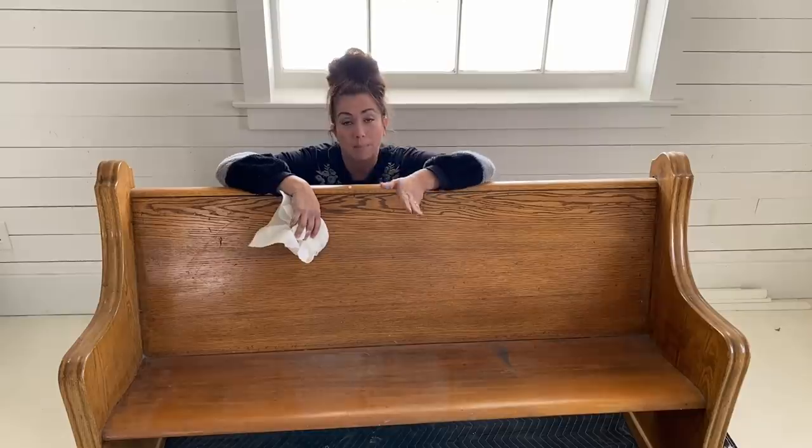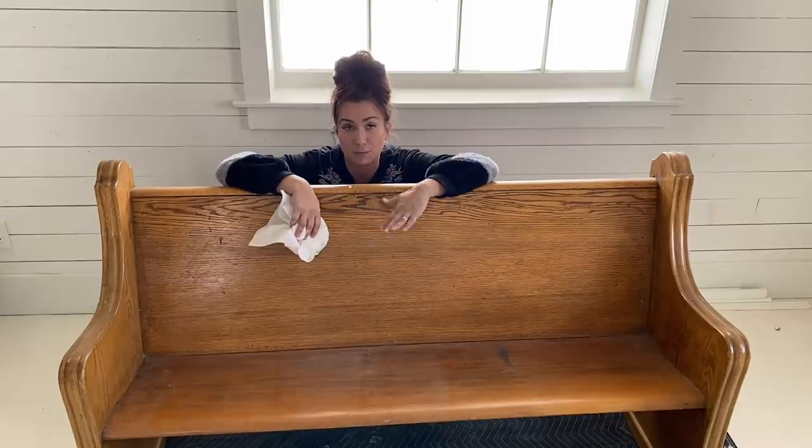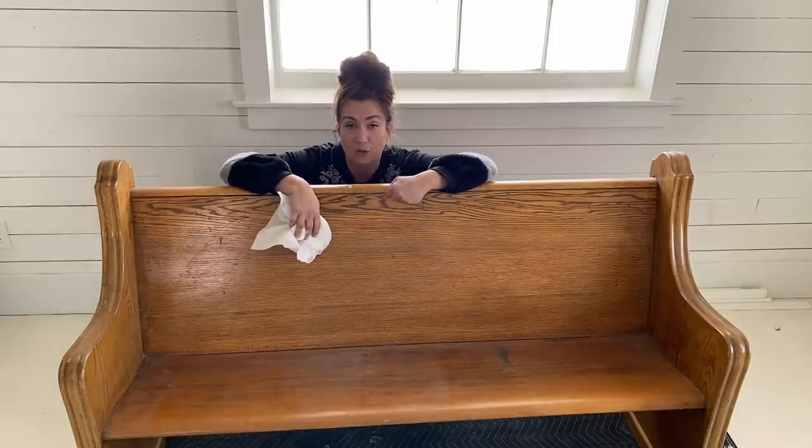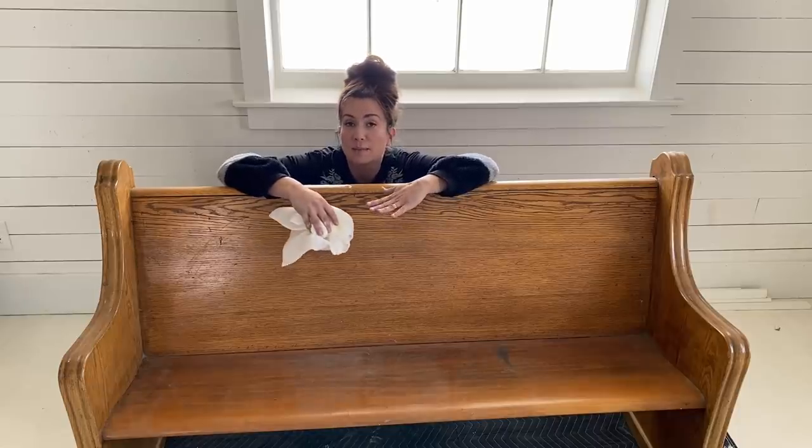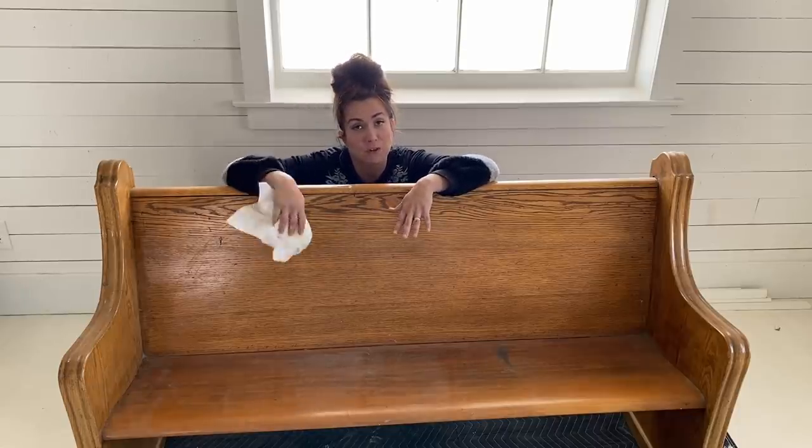I thought in between the farmhouse projects, I can get coats of paint on the furniture I know I want to put in here. I picked up this piece for $40 on Facebook Marketplace. I think that was a phenomenal price for a great church pew. I don't love the yellow, orangey oak, so it's going to be getting some milk paint today, but first things first, I got to wipe it down.